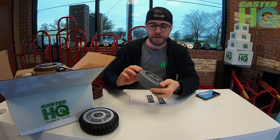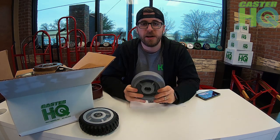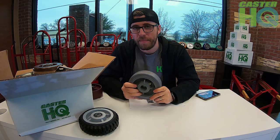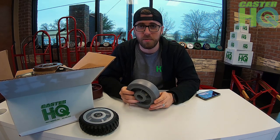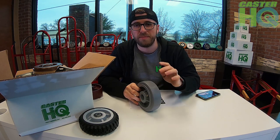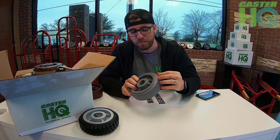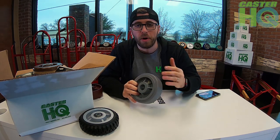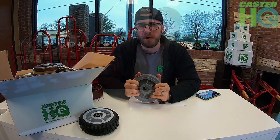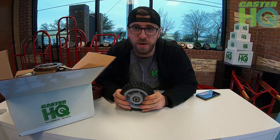Another popular option is a thermoplastic rubber wheel, typically seen in hospital environments or indoor applications. It won't reach the same load capacity as a polyurethane on steel wheel, but you'll still get a decent amount of capacity. It absorbs shock, is really quiet to roll, and is a great overall caster for indoor use. It's completely non-marking on floors and is a really high quality wheel overall.